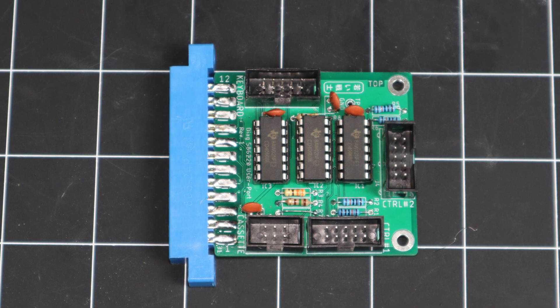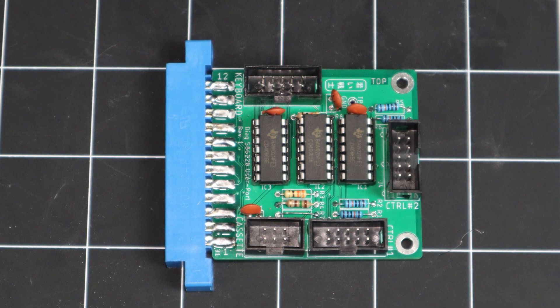And here's the completed user port board. Next up, we'll build the cassette and keyboard dongles.